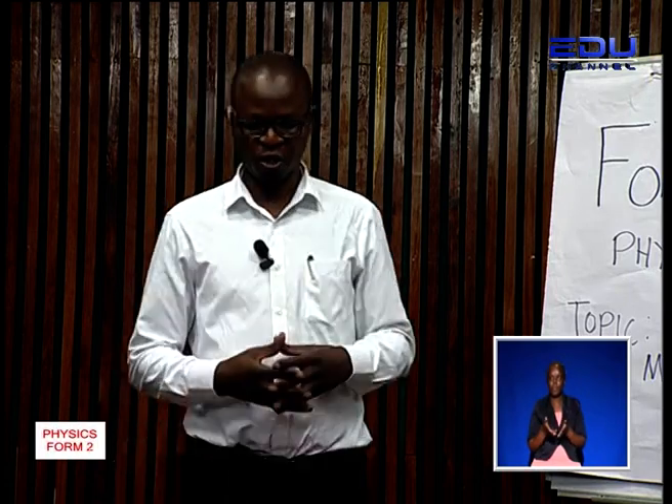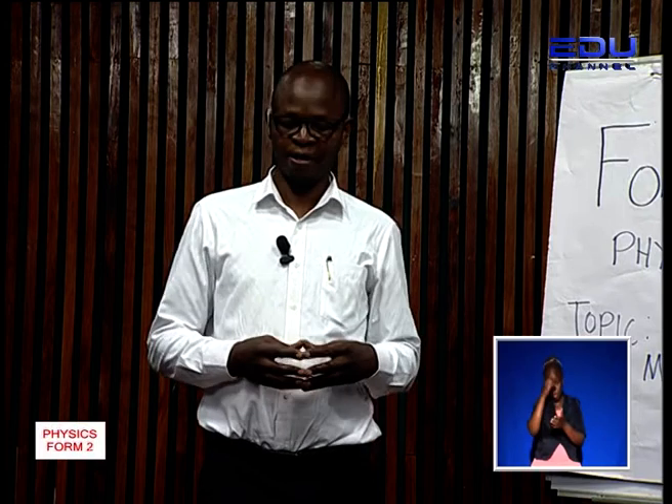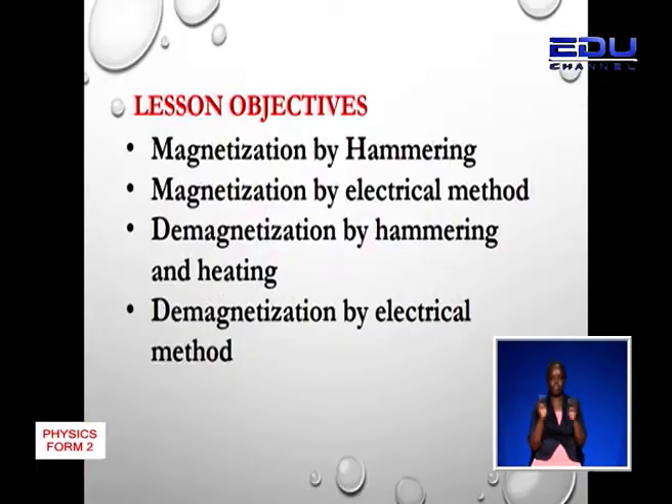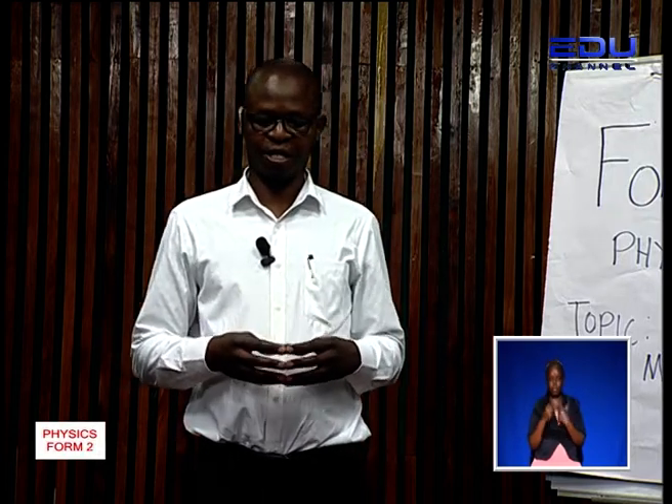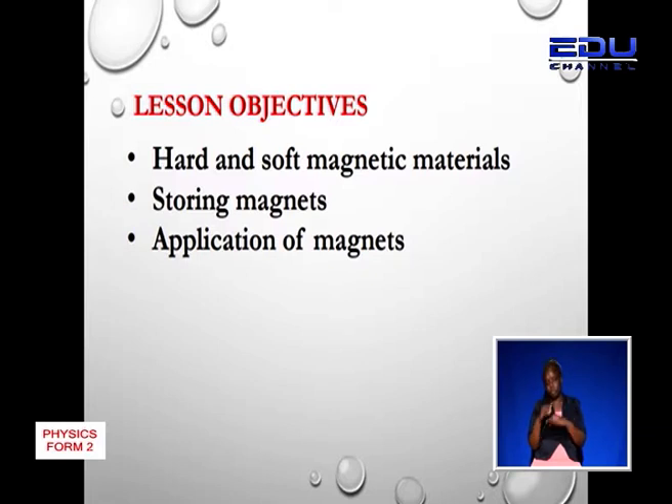Today we will continue with the process of magnetization and talk about magnetization by hammering and magnetization using the electrical method. We will also see how magnets can be destroyed — by hammering, heating, or the electrical method — and discuss hard and soft magnetic materials, how to store magnets, and applications of magnets.